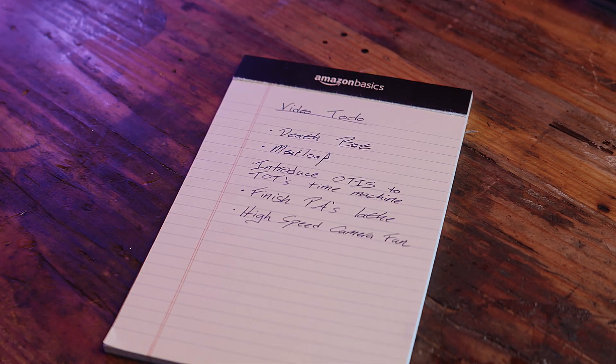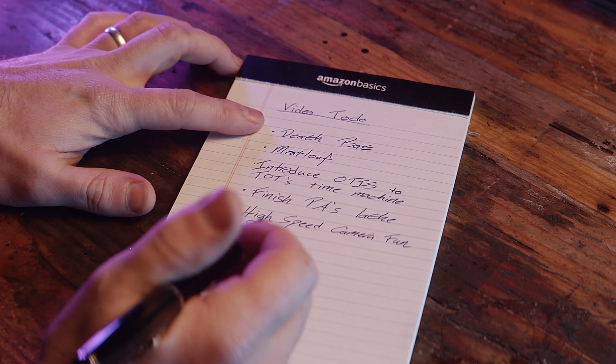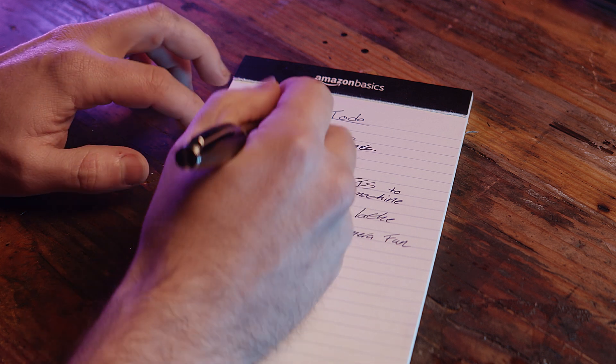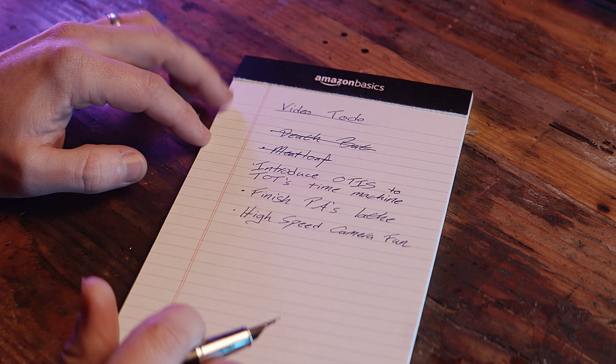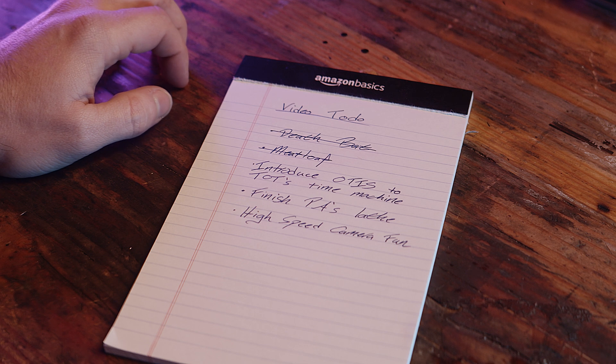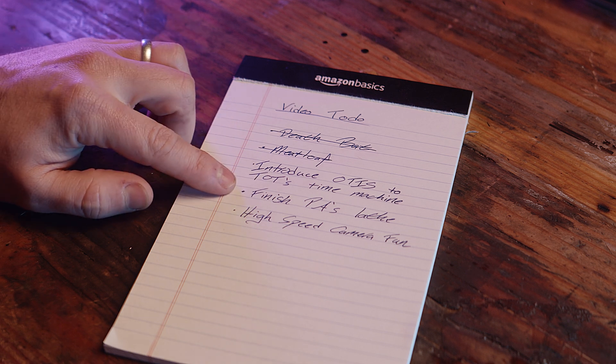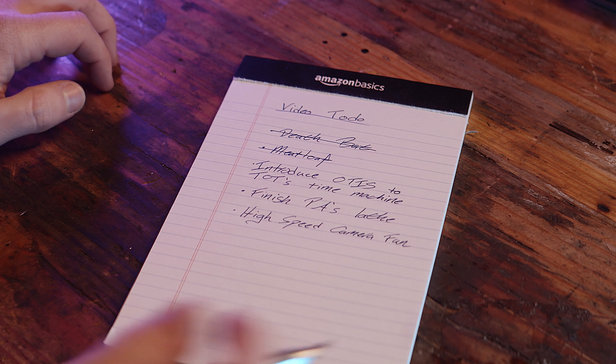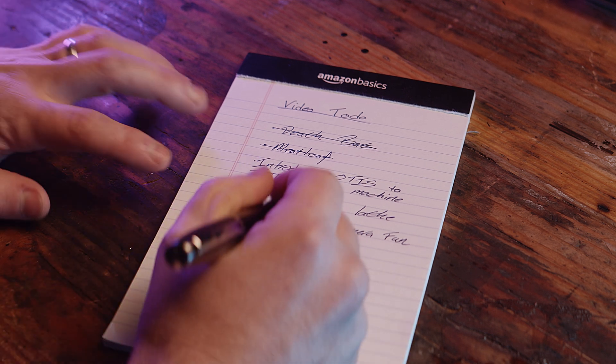All right, let's see what's on the old to-do list. I can't do that anymore — I don't think I've accumulated enough tools yet. Can't do that either, that would break the time-space continuum. I'm sure they'll finish it any day now, probably the next episode. So I guess that just leaves playing around with the high-speed camera.